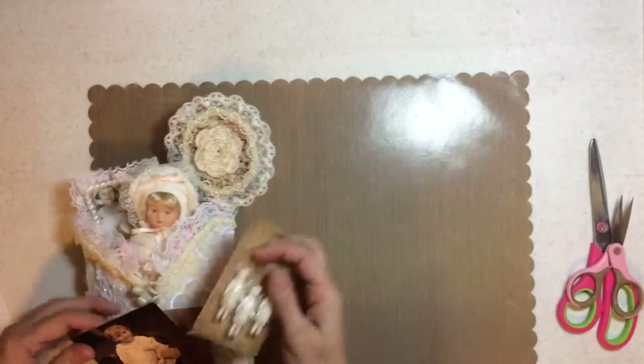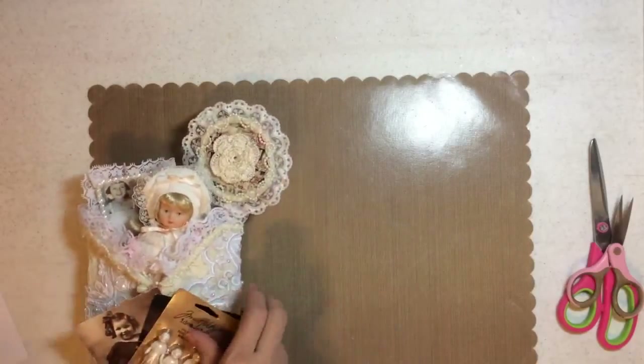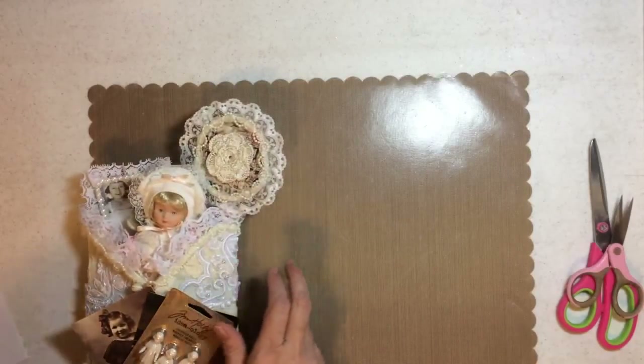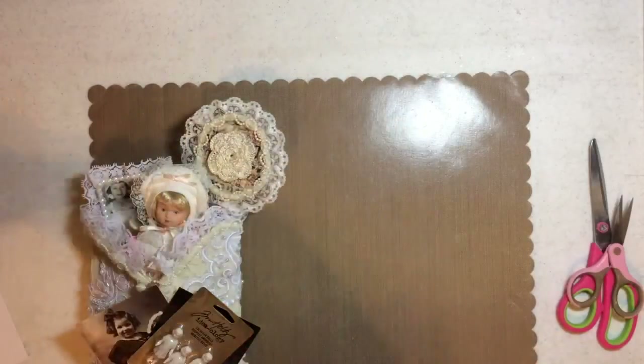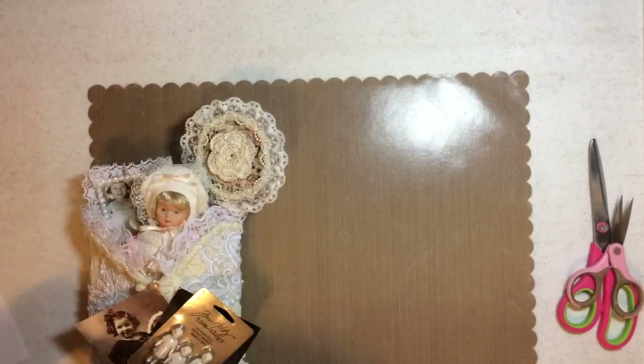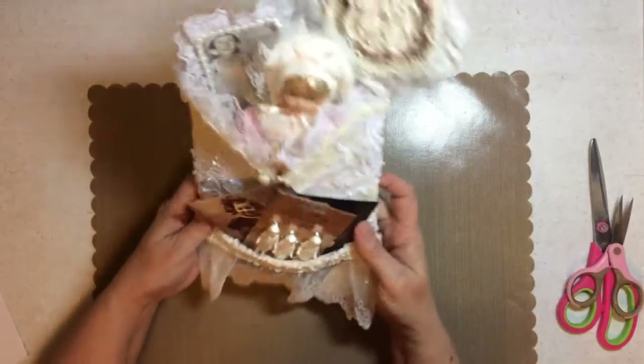I'm going to scan them all. Look how many are in this right here — look how thick this is. I'm going to scan them and put them in my Glue Gun Chronicles group. So anyway, there's one guys, let me put this off to the side.